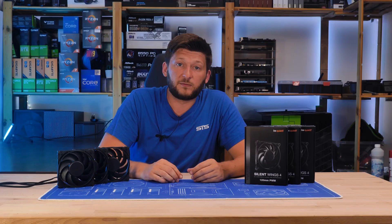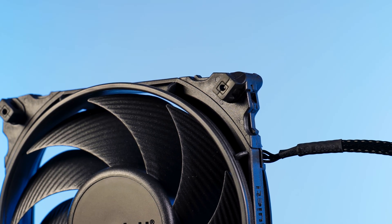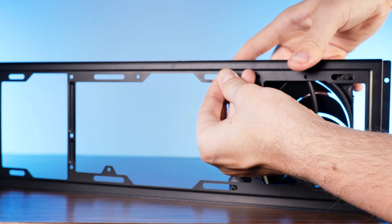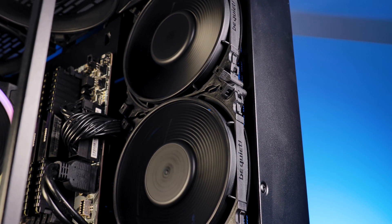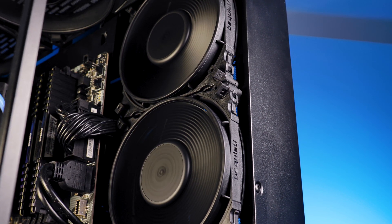You can also mount it on top of a radiator — the holes are there. The mounting edge system that comes pre-installed are the pushpin edges. These can be used by simply positioning the fan wherever you want to install it in the case and pressing in the pin from the other side. Very easy, and they hold up surprisingly well.